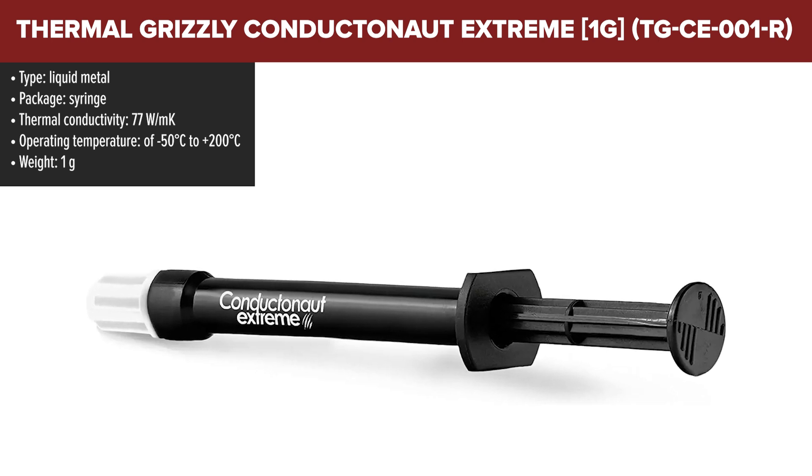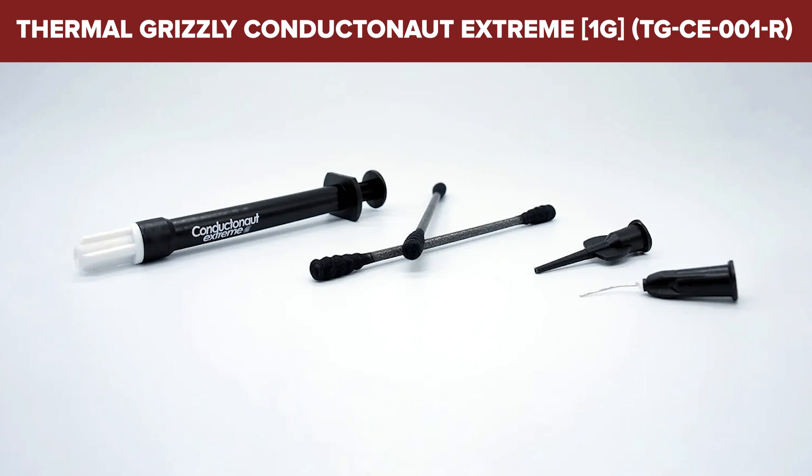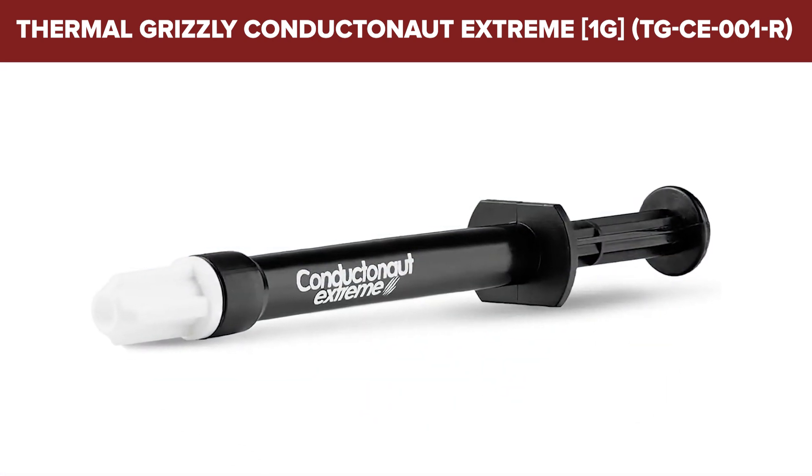Designed as a gallium-based alloy, Conductanaut Extreme remains liquid at room temperature, which allows for the thinnest possible layer application, ensuring that heat is transferred more efficiently than with traditional pastes.